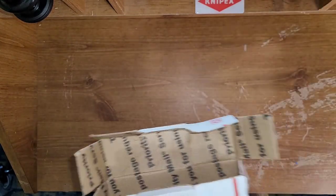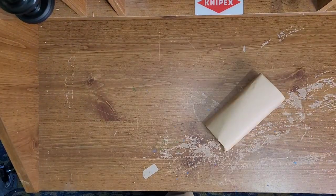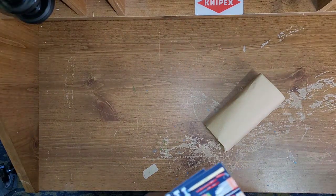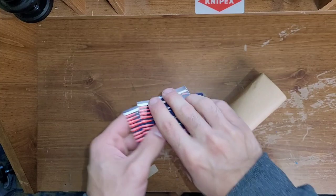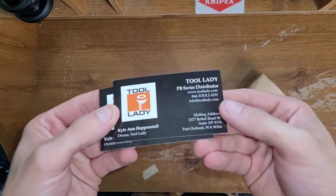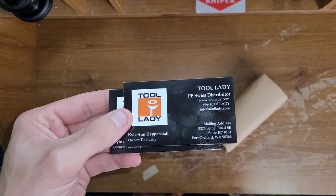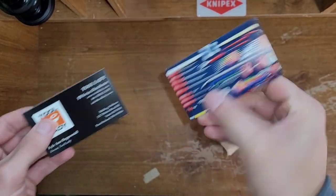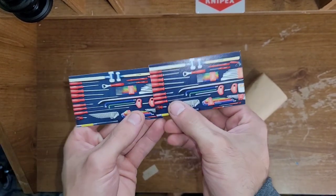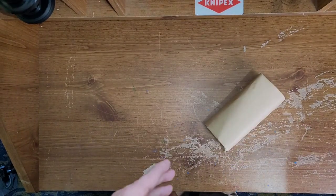Right here I have a package from Tool Lady. For those who don't know Tool Lady, they are a really cool website — www.toollady.com. Kyle Heptonstall is the owner, and they specialize in PB Swiss. That's all they do. I think they're based out of Washington.